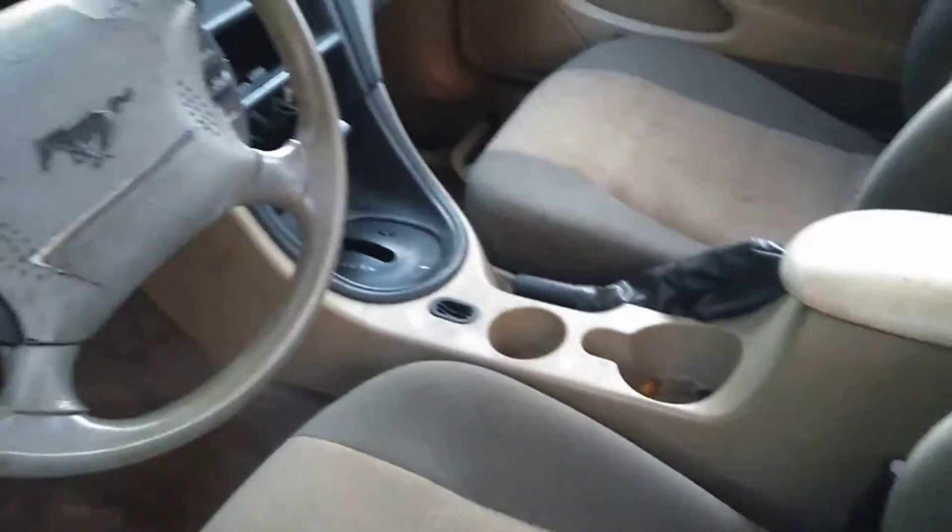I haven't cleaned the inside or outside since I've got it. I've got a cannon back there and different tail lights for it. Here's how the seats are, the headliner, the light.